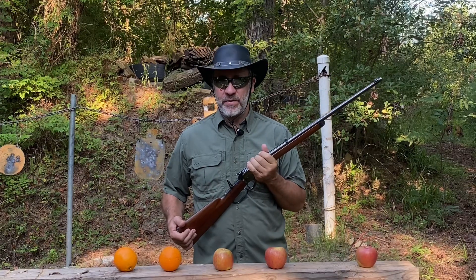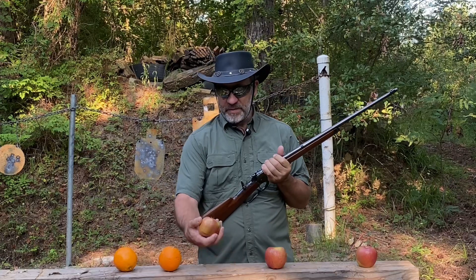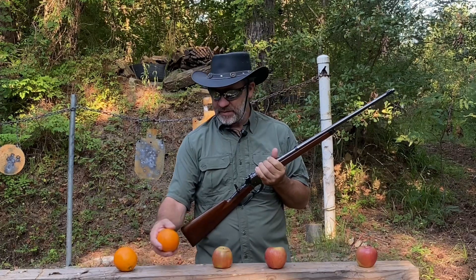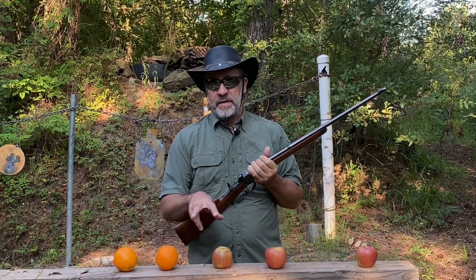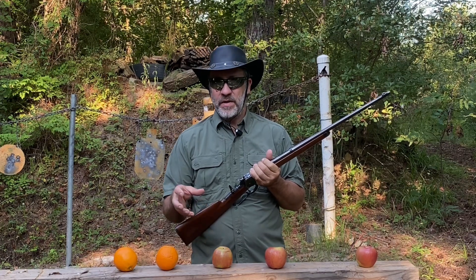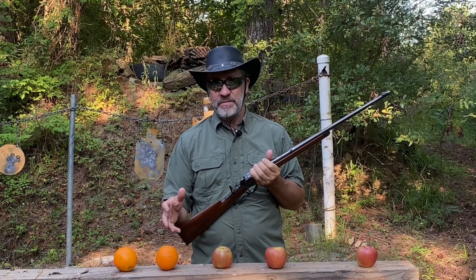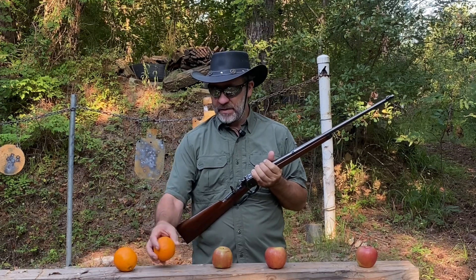Today I'm going to do a video — apples versus oranges. We have apples here and we have oranges. The apples seem to be kind of round and oranges seem to be kind of round. They both taste good, they're both sweet, they're both juicy. The orange may be a little bit juicier, but sometimes they're not.